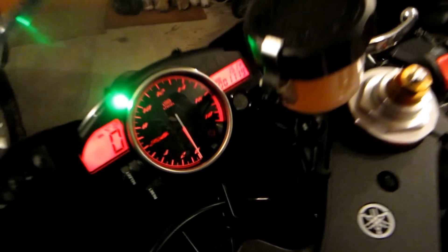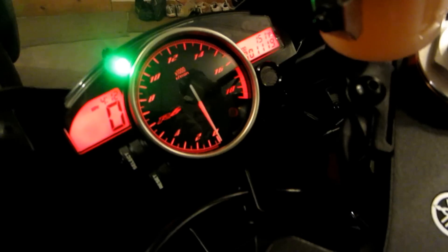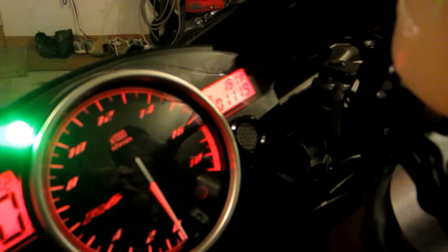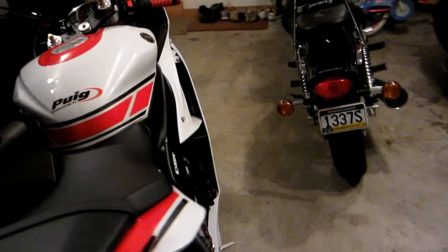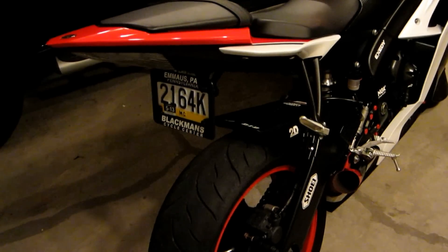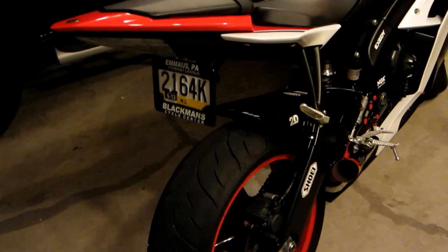I got this bike about five months ago — it's been my first bike that I actually get on and ride. I have 1,119 miles on it. In total I've probably put 1,400, maybe 1,500 miles on the street. So I won't exactly say I'm a beginner, but I'm definitely not up there.